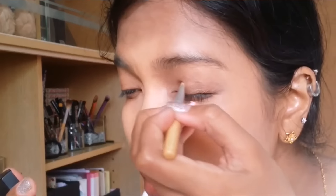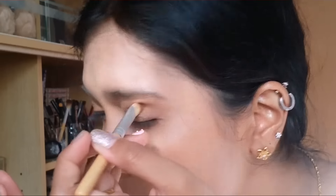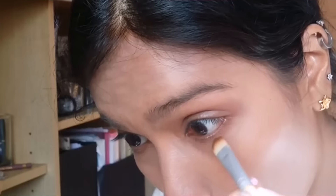Then I use a pressed powder that's a few shades darker than my skin and I put that on my lid, into the crease, and also the outer V of my eye and on my lash line. That's just a natural brown because Deepika had very, very natural eyes.